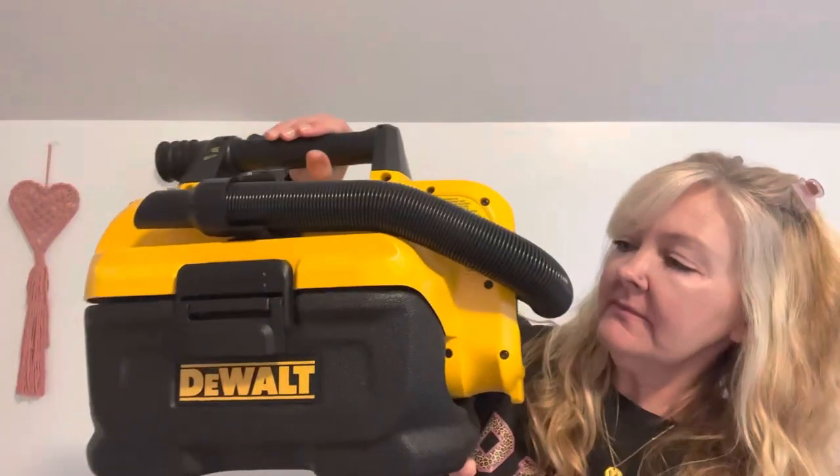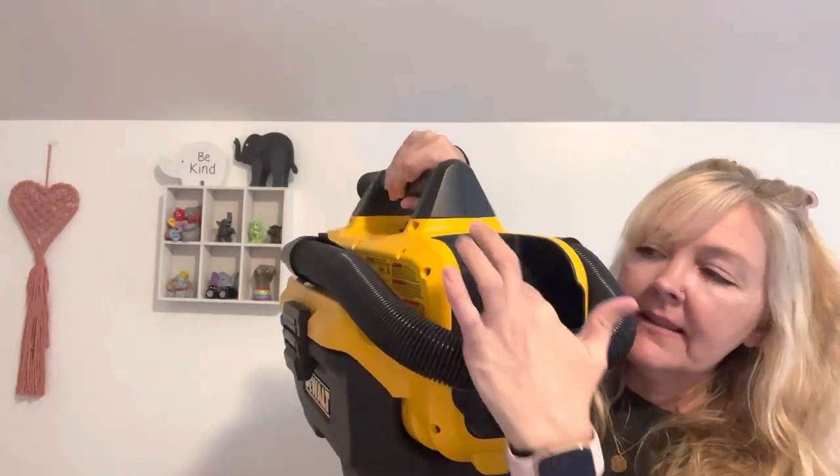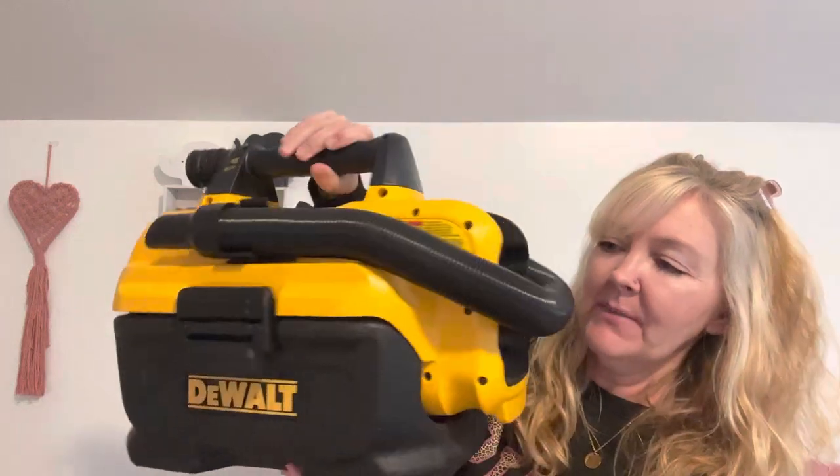Let me tell you a little bit about this DeWalt vacuum. It was $126.54 on Amazon. It also has a wet/dry filter. It's a two-gallon tank capacity. You do need to purchase the battery separately — I don't believe this one came with a battery, and the batteries are $66.99. Let me show you the vacuum — the battery goes right in there. I actually have to go get that battery so I can show you guys.